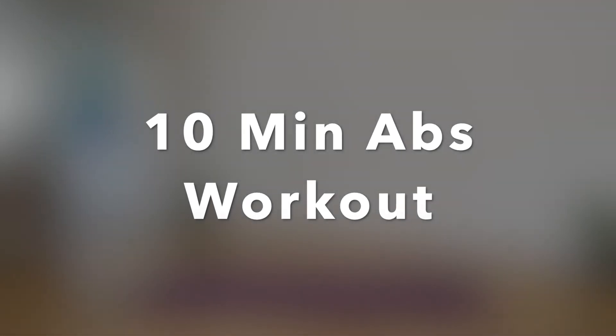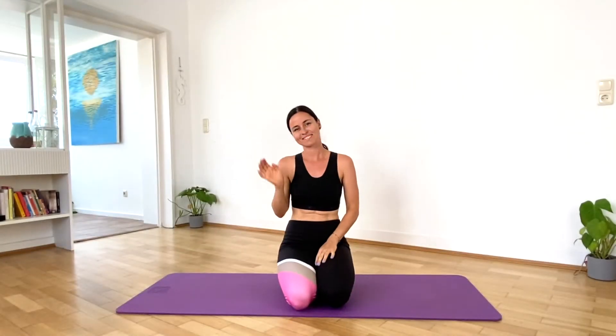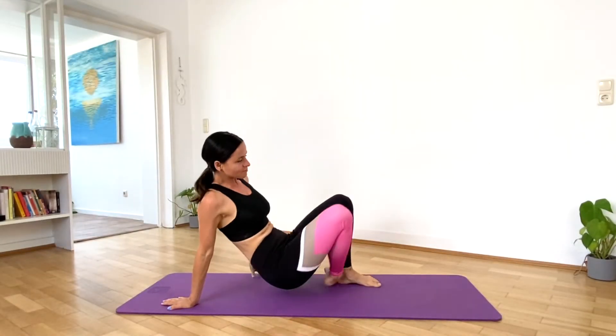Hi guys! Welcome back to my daily workouts. Today we do a 10 minute abs workout. There will be 13 different exercises that you can just follow along.